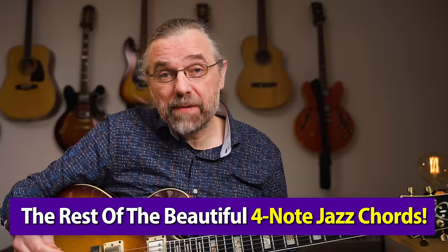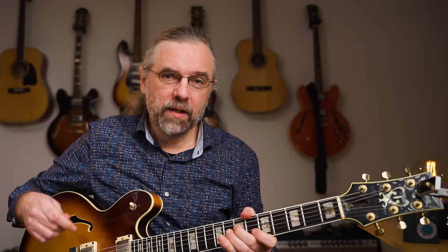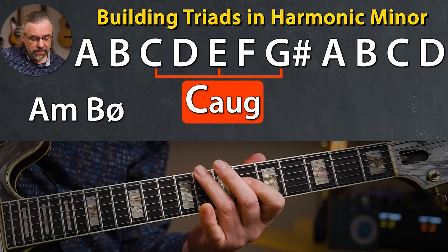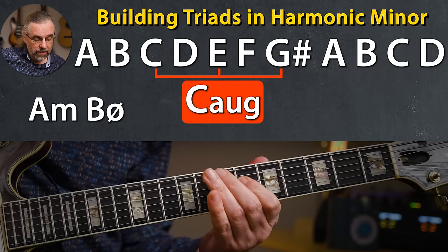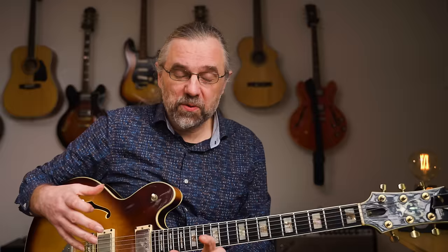And that is very efficient — it's definitely worth the trouble, and it's a lot better and more flexible than just having some diagrams or shapes that you're moving around on the neck. As I said, there are more chord types than just the four I already covered, and to find some of those, let's try to build the chords in harmonic minor because that's going to give us some more stuff to work with. Let's start with A harmonic minor. To get you more comfortable with this process, let's start with the triads. The notes are: A, B, C, D, E, F, G sharp, and A.